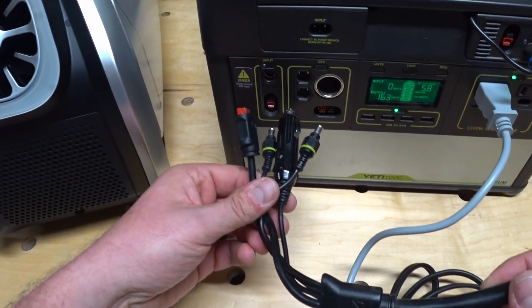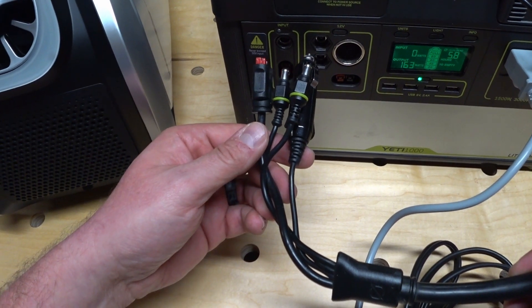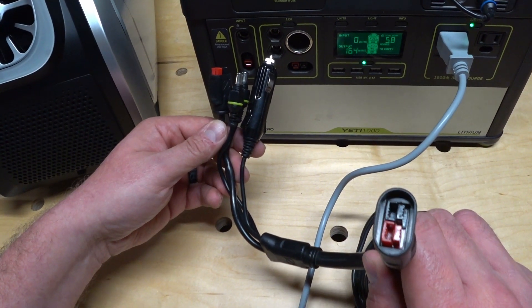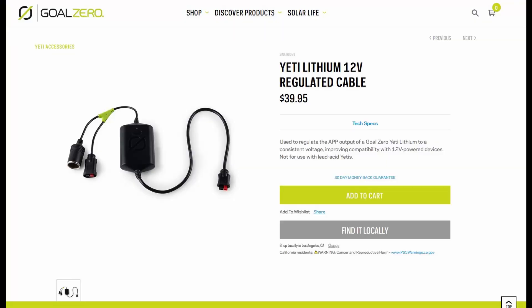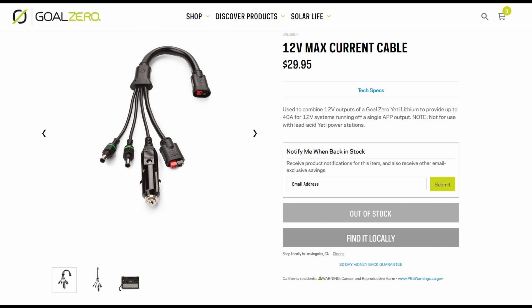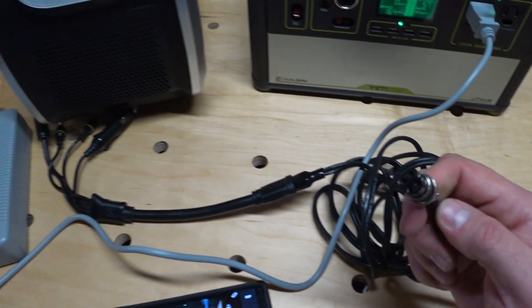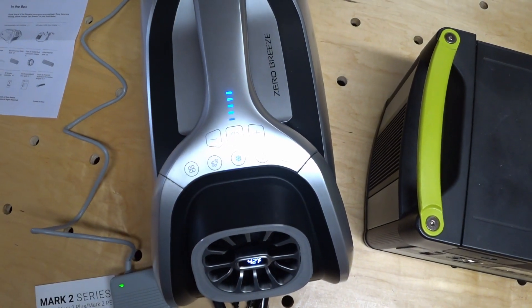I had to use this maximum current cable plugged into my homemade power cable, because the original Zero Breeze Mark I wouldn't stay running on the Yeti directly on any of the DC ports. Goal Zero sent me a 12 volt regulated power supply, thinking the unregulated native outputs on the Yeti were the cause of the problem, but that didn't help. The max current cable did, however, keep the air conditioner running. Now that the Mark II has been switched from 12 volts to 24 volts over the original, I'll just have to add that 12 volt to 24 volt boost converter in line. But we'll save that for another day.